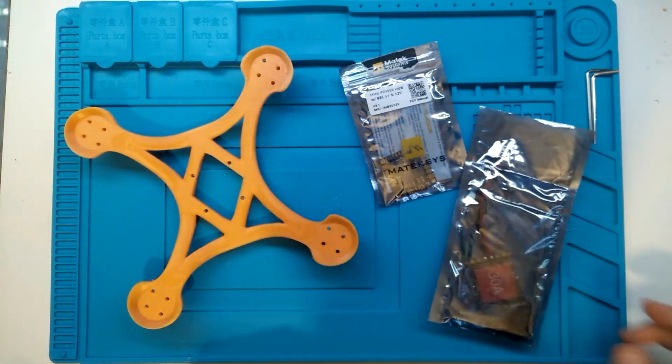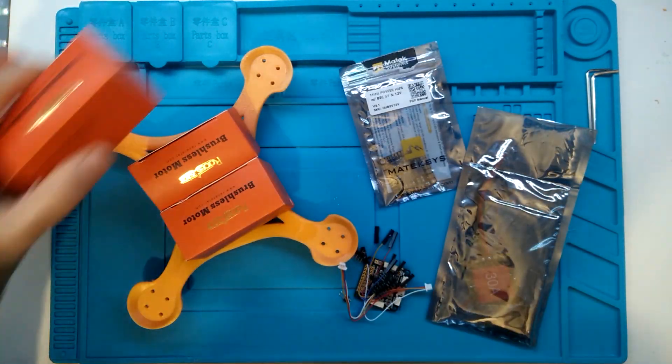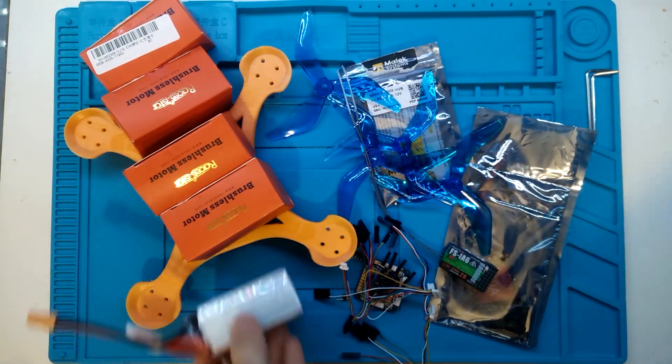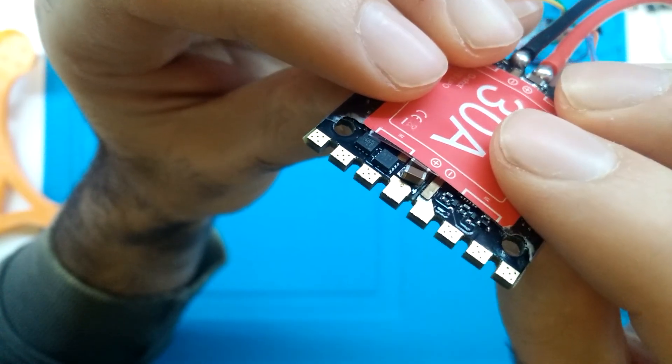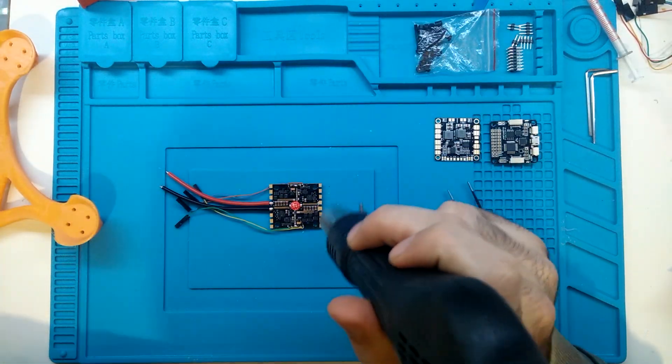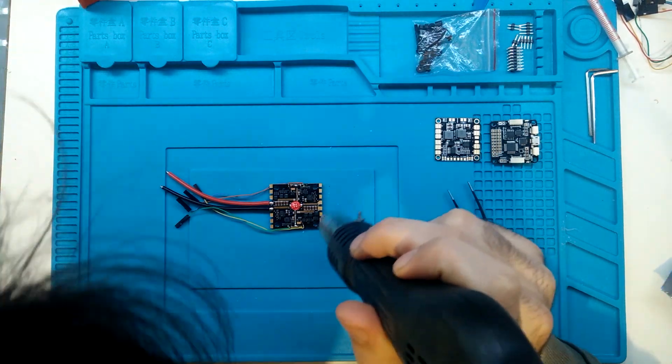This guy does look like someone who knows what he's doing, but that's not true anyway. This is what you need to make a quadcopter, and here we go with the first problem: that capacitor is not correctly soldered, but that's quickly solved with some hot air.